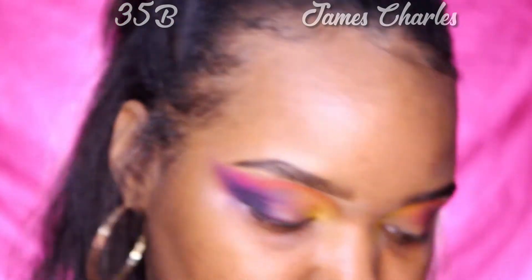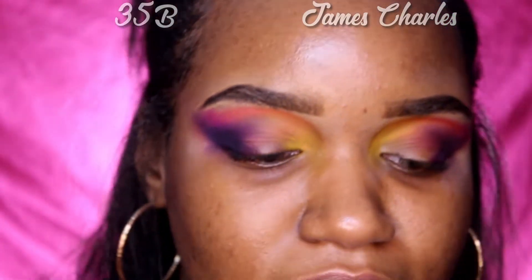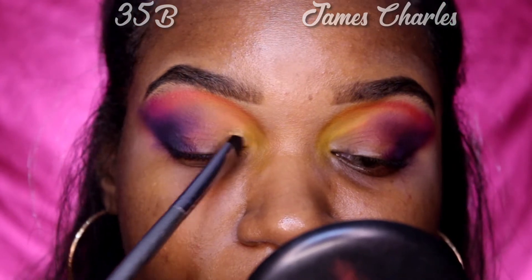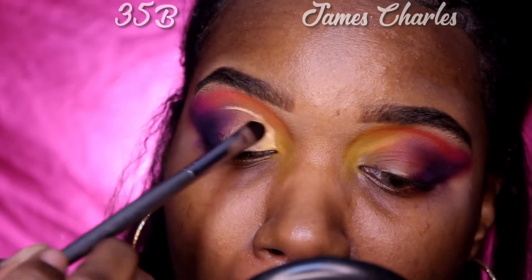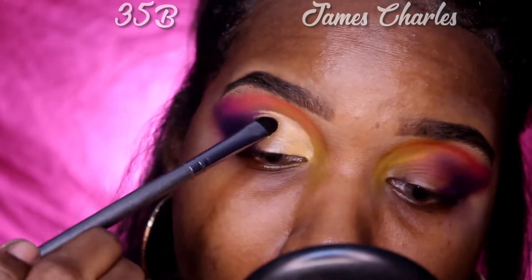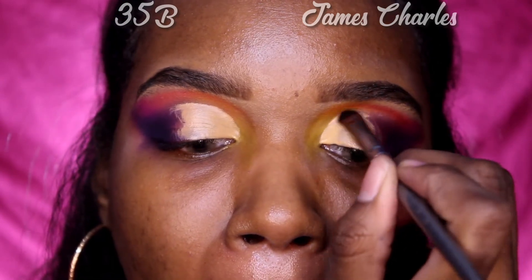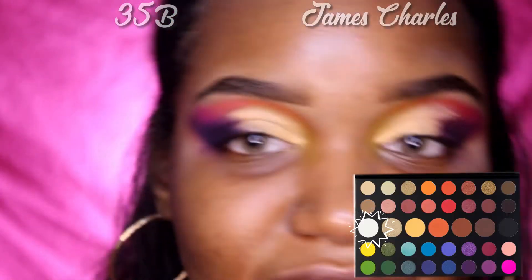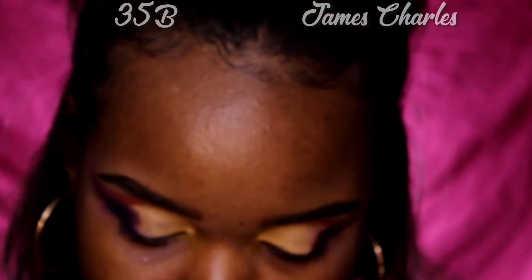I'm going to use my matte concealer and just cut my crease — he takes it a little bit above normal, so that's what we're going to do. He uses the color 'Flashback' in his palette, and I'm going to use this white right here from the Morphe 35B palette and just pack that on.